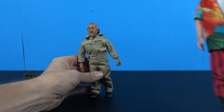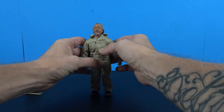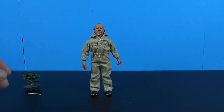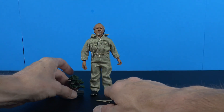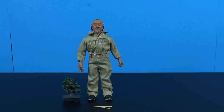That was a look at the NECA Toys Karate Kid Mr. Miyagi — a very cool pickup that'll look nice on the shelf. I'm going to put him up with my other retro figures until I one day get Daniel, Johnny, and all the others in the line. Thanks so much for watching, don't forget to like, comment, subscribe, and I will see you on the next figure review. Take care!